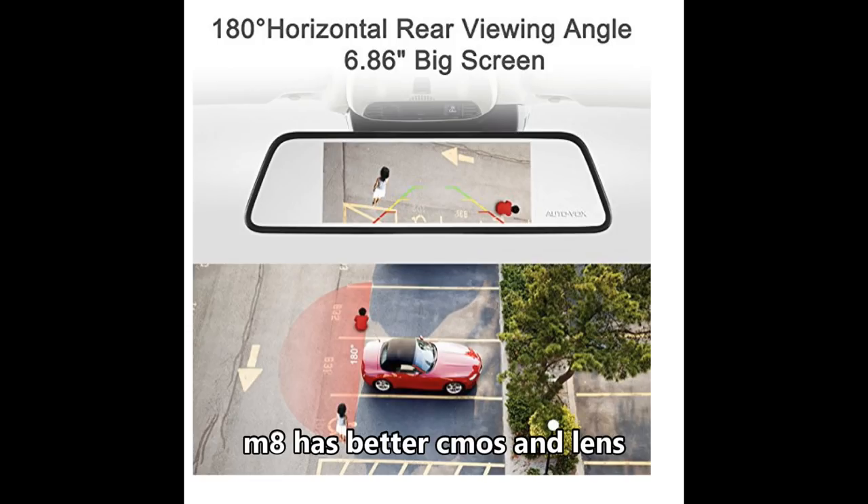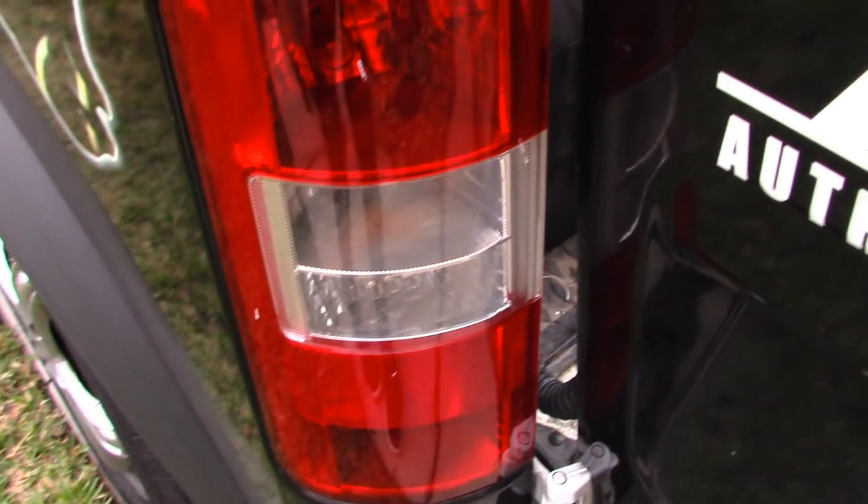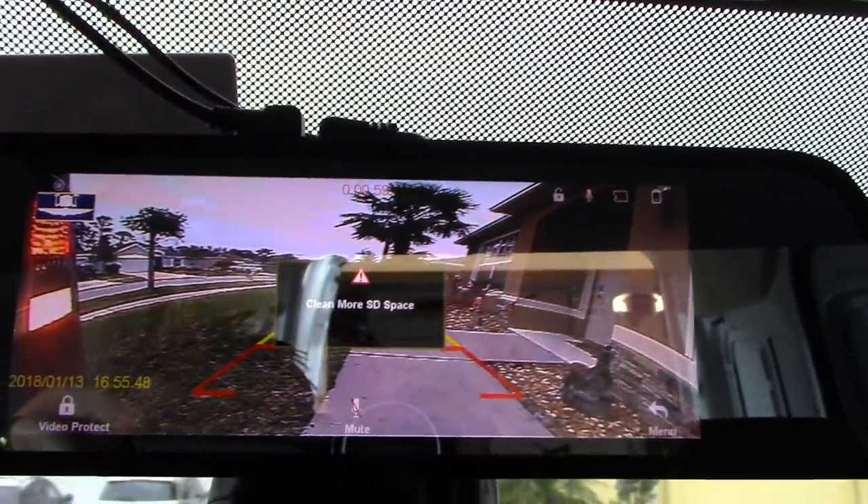The M6 has six built-in LEDs for nighttime use, while the M8 has a better CMOS sensor and lens. Both connect to the tail light, and once you put the car in reverse, you trigger the backup camera.